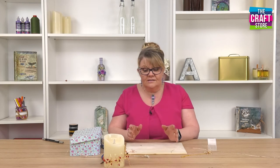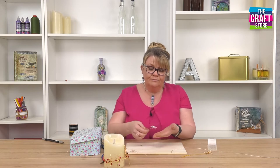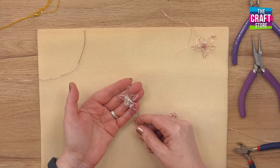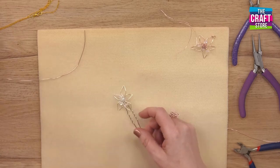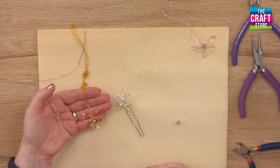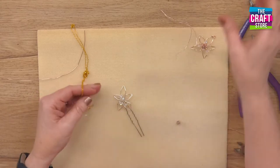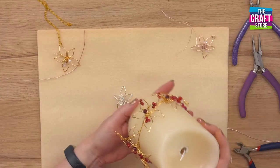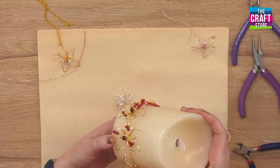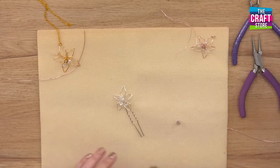It's a wire work pendant, but you can also convert this into doing things like the orchid hairpin piece. These are available in three different colours: gold, rose gold, and silver. You can also adapt it to making it into a candle cover as well.